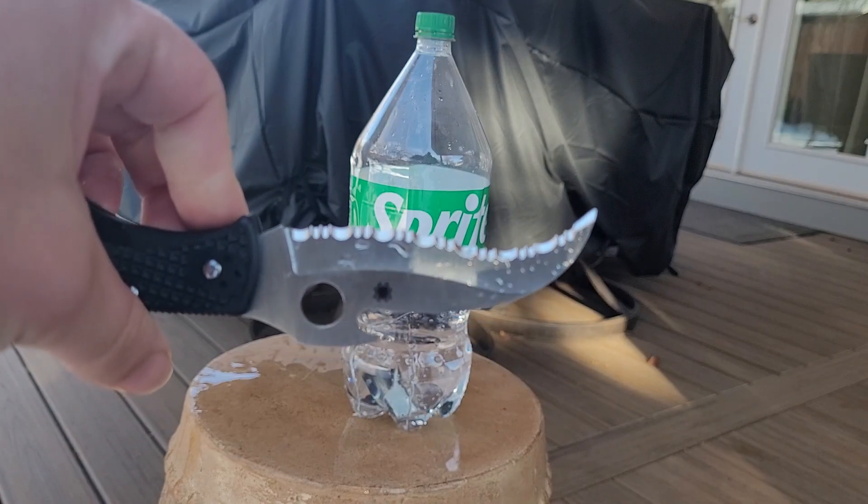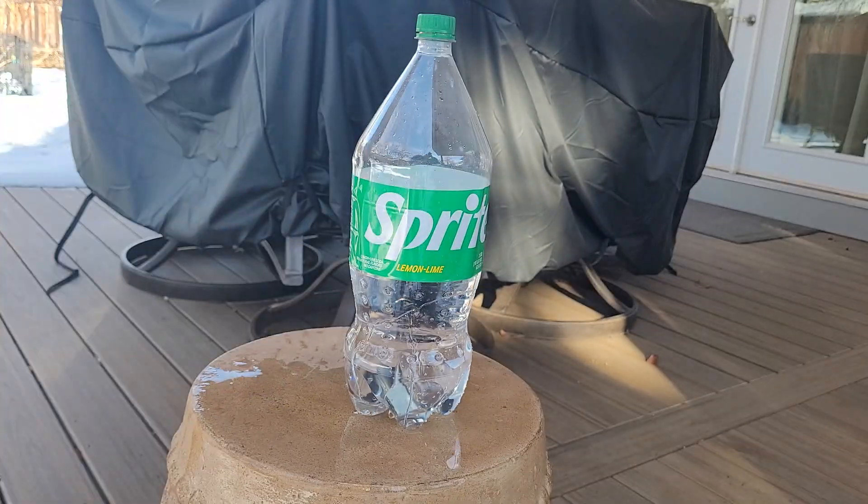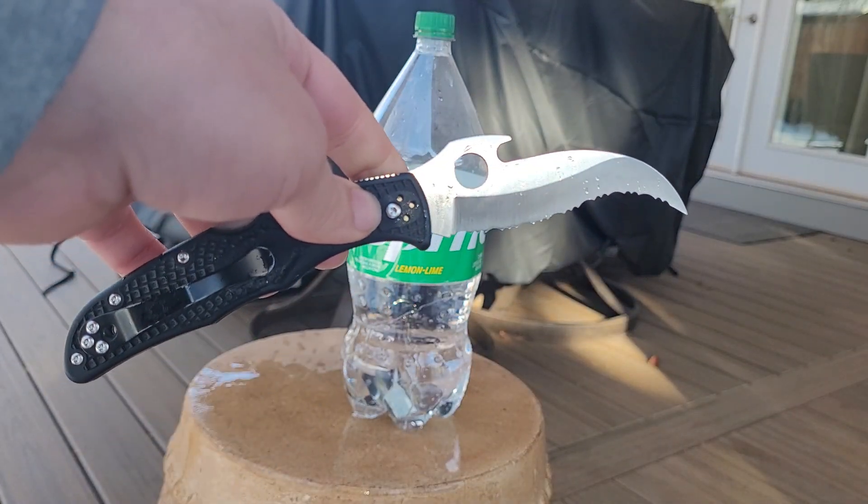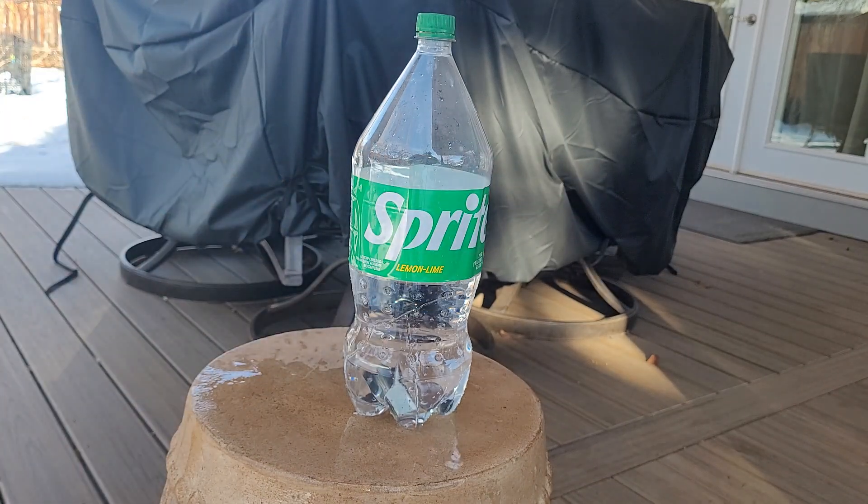If you want to know more about it, I've done a whole review on my channel on the knife, so go check that out. I've also done another video comparing it to the Spyderco Tasman Salt if you're interested in that. Hope you're all having a happy new year — thanks for watching, have a great day everybody.